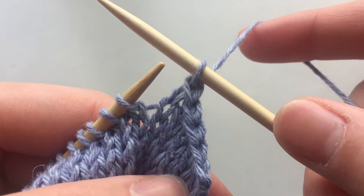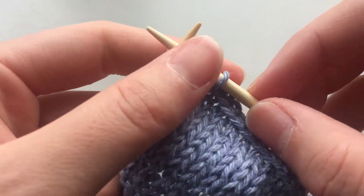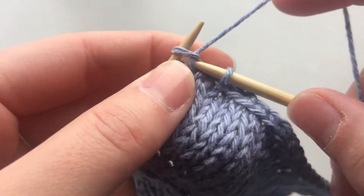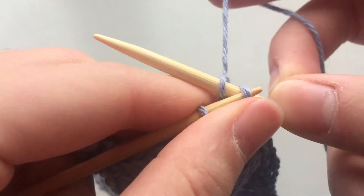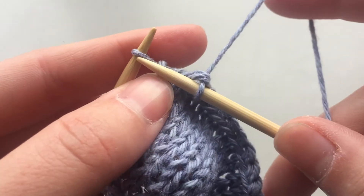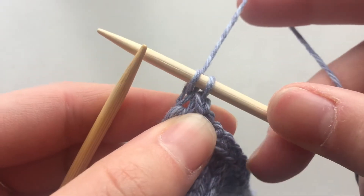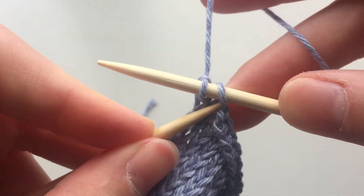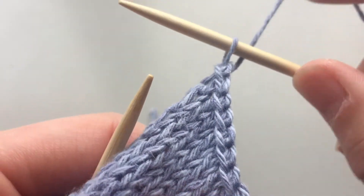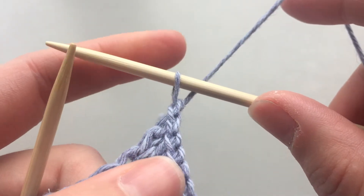So I'm going to bind off and I'll meet you when we have two stitches left. Okay so I have two stitches left. So I'll knit this stitch and again I'll pull this one off and knit the last stitch. You basically do the same thing along the entire row until you have one stitch left on your needle.